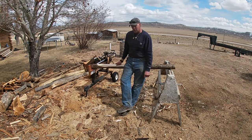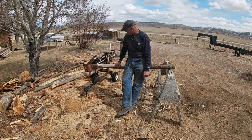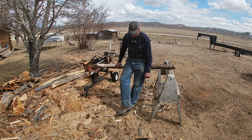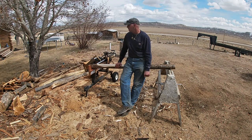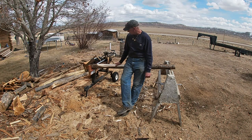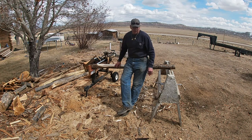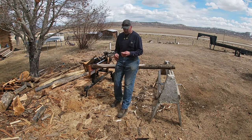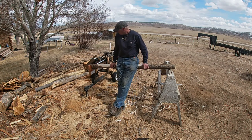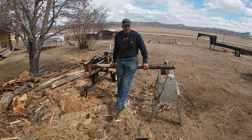These are a little more designed for bigger stuff — log house logs and things like that — but it'll work on this stuff. You know, if a guy was building log furniture or something and wanted to peel it down. The nice thing about these big draw knives is they're heavy. They're kind of like a flywheel — so once you get them going, they don't stop as easy, like cutting through knots and things like that.